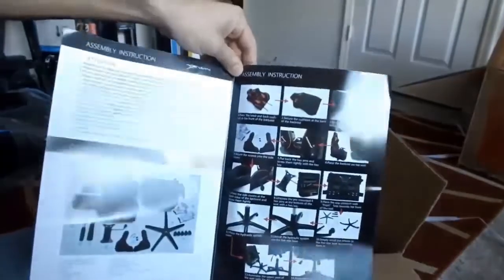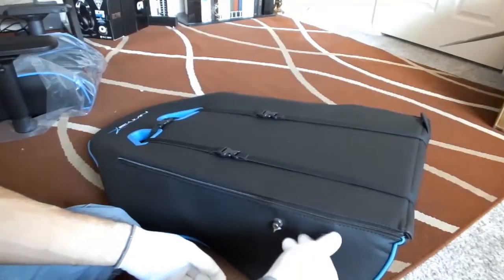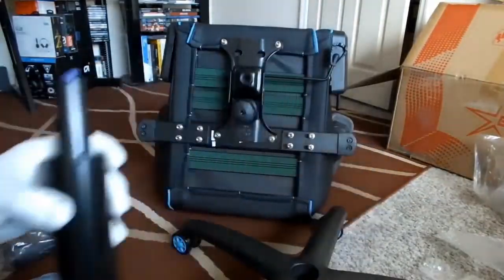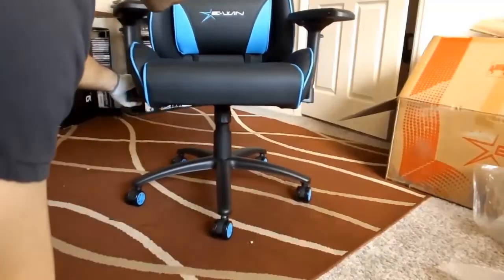Putting together the chair was fairly easy. It comes with easy-to-follow instructions right out of the box, and putting everything together only required snapping a few parts together and using the included screwdriver to make sure things stay in place. This is a very high quality chair — it's not like it's gonna fall apart immediately after a couple of uses, which is important given how expensive chairs like this can get.